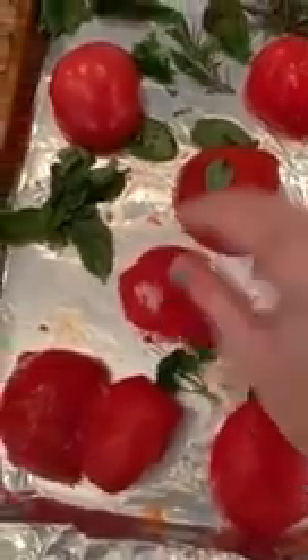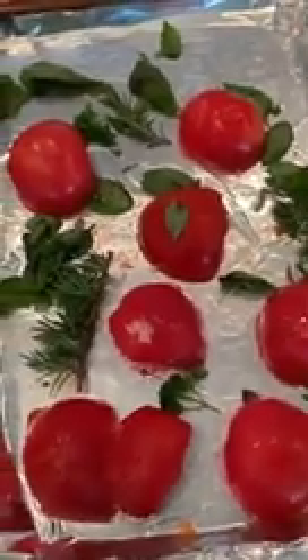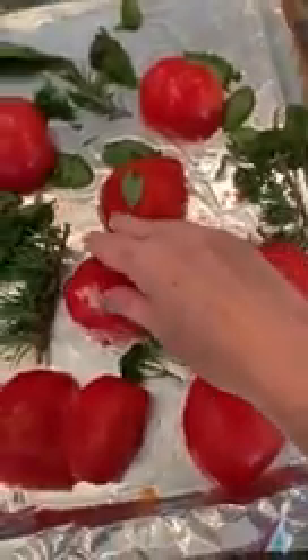You can scatter the herbs — it doesn't have to be perfect. I've got rosemary, basil, and oregano here; thyme would also work. If your tomatoes are a little bit dry, drizzle them with a little bit more oil. Then I cook at 325 for about 25 to 30 minutes — you have to check.